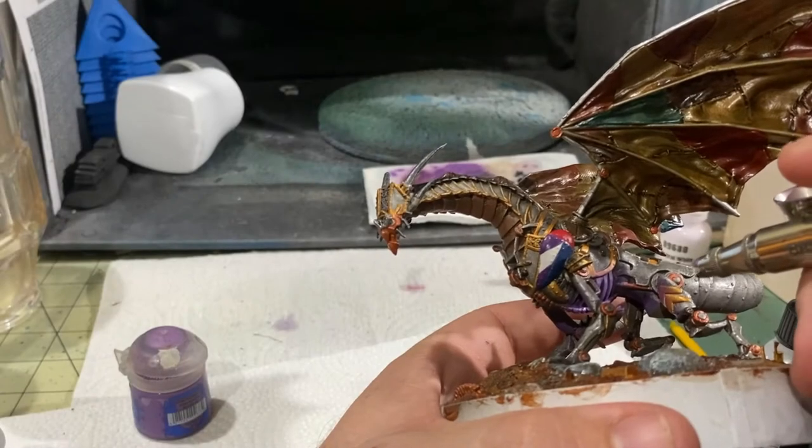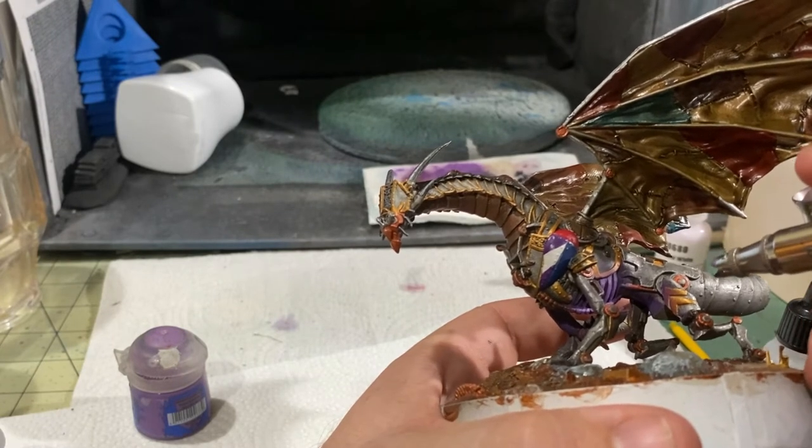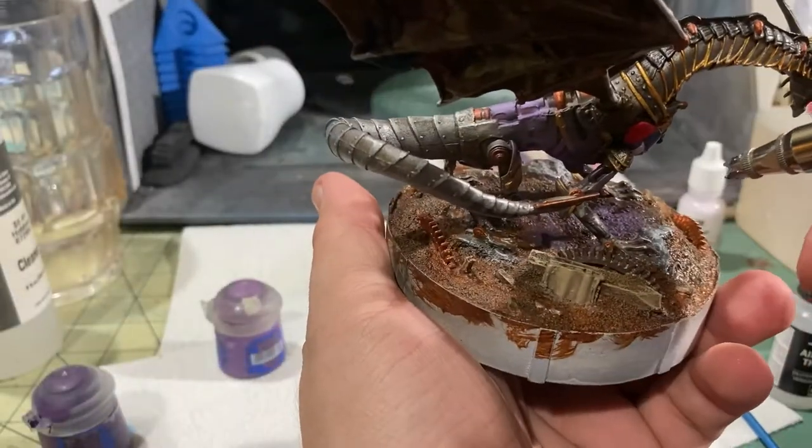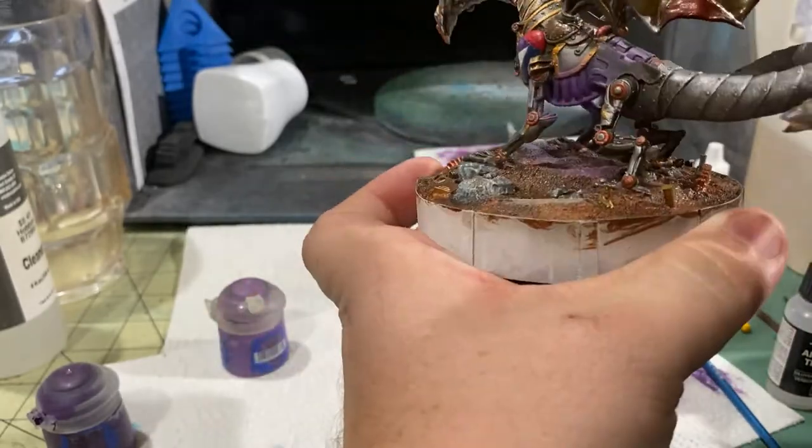And then I'm just real easily going in with a lighter purple and just kind of laying in some base tones in between those ribs, as well as almost — I would describe it as dry brushing with an airbrush.